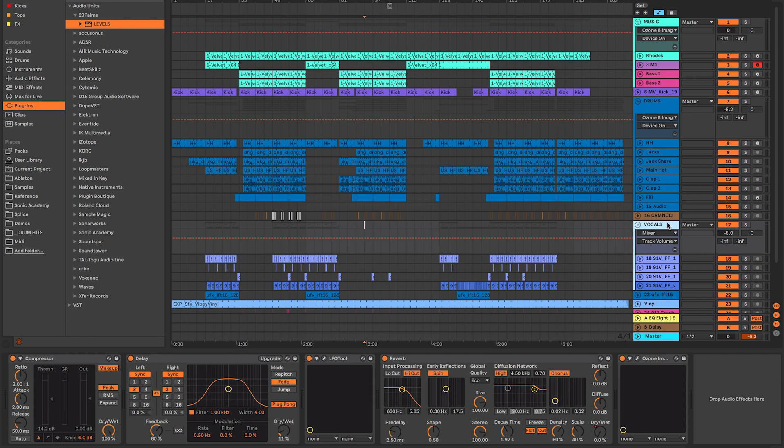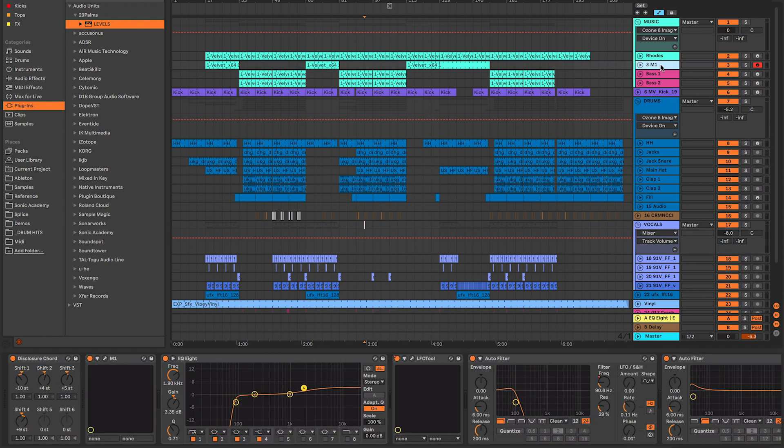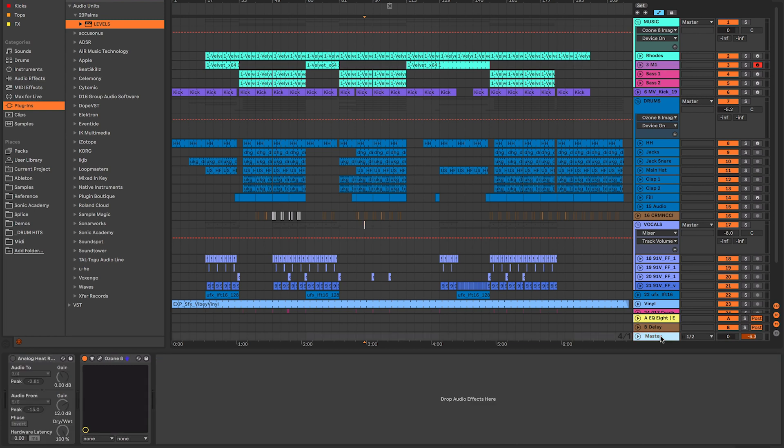We're back in Ableton looking at a brand new track of mine called 'All I Want' — it's out on Track Source now. Links in the description if you want to download a copy. This has already been professionally mastered, but what I want to show you is how I set it up before it was professionally mastered — so I could play it in my set. I don't want to keep sending it to an engineer every time I make a tweak.